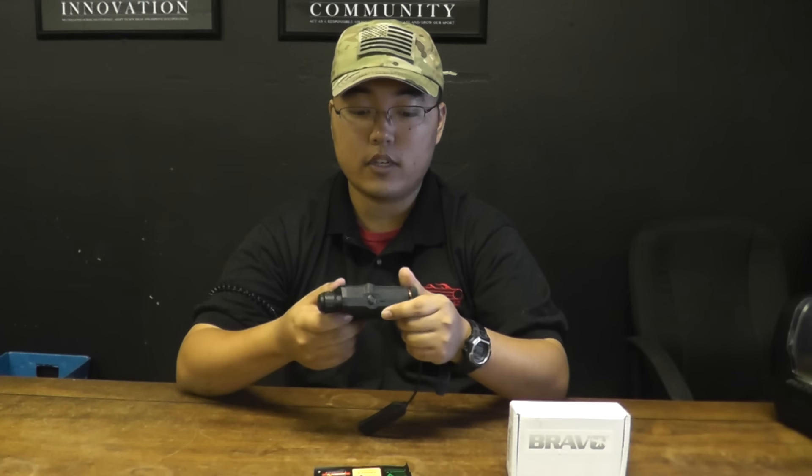It does include a pressure pad as well. This is a really good steal for $60 right now, so come by the store and check these things out.